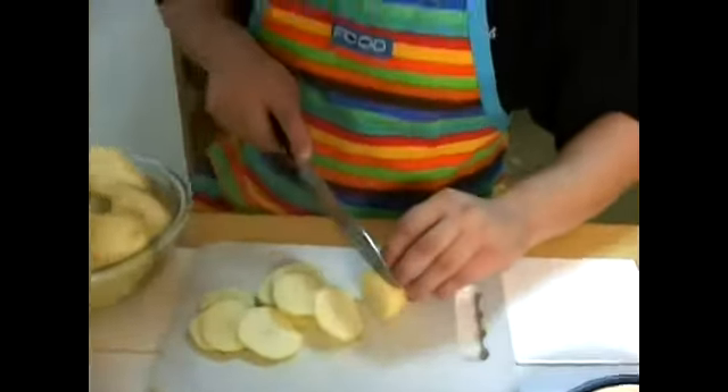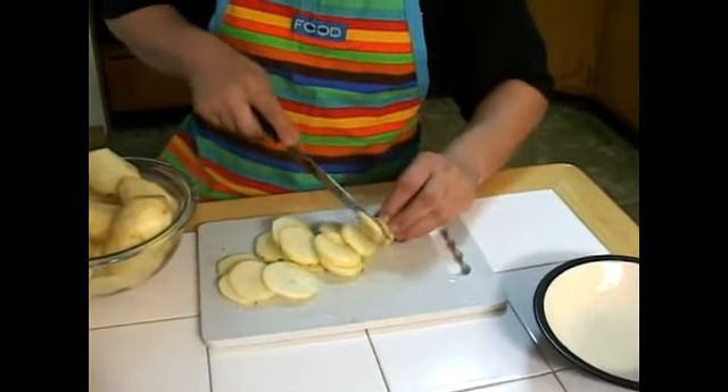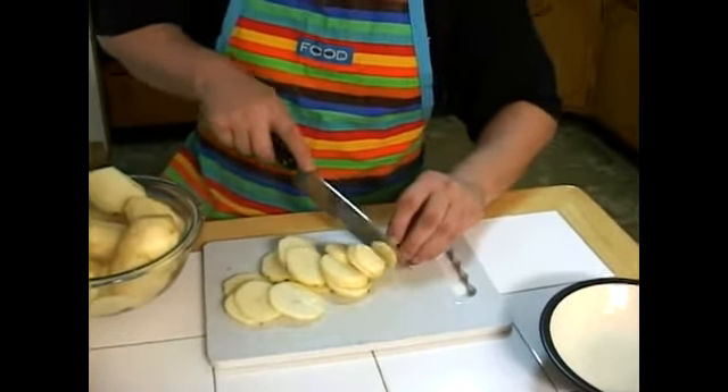This is supposed to be about cooking — you can even get the kids involved. Kids love to be in the kitchen. That's actually how I found my love of cooking, always wanting to be in the kitchen and my mom saying sure, come help us out.